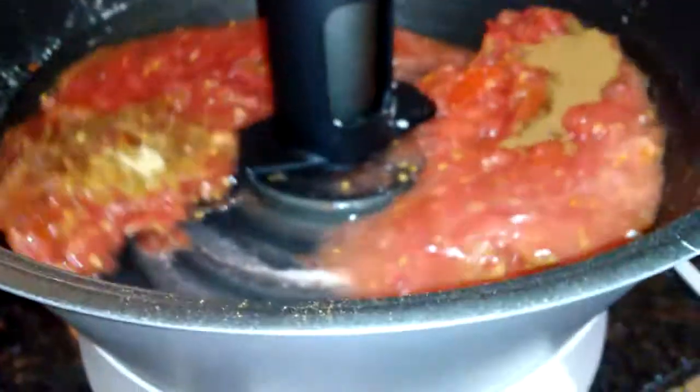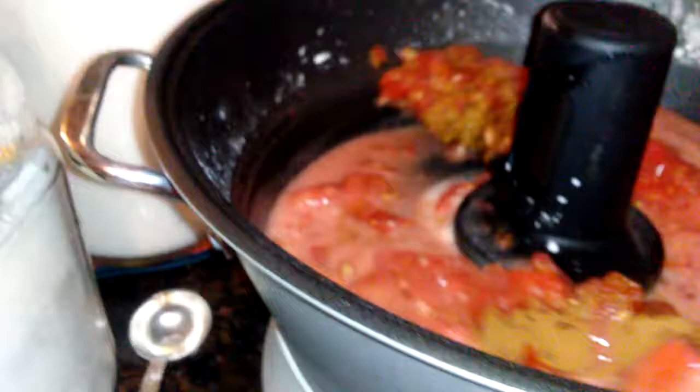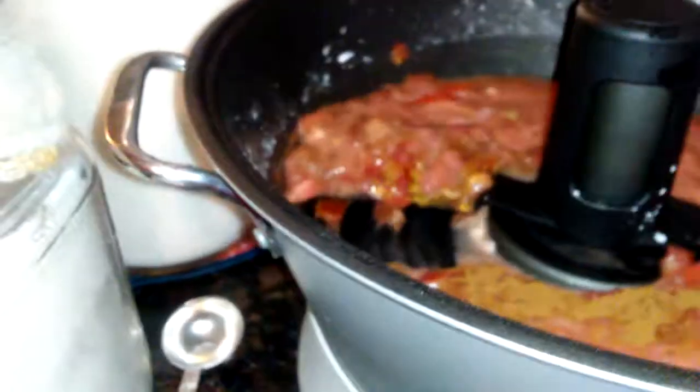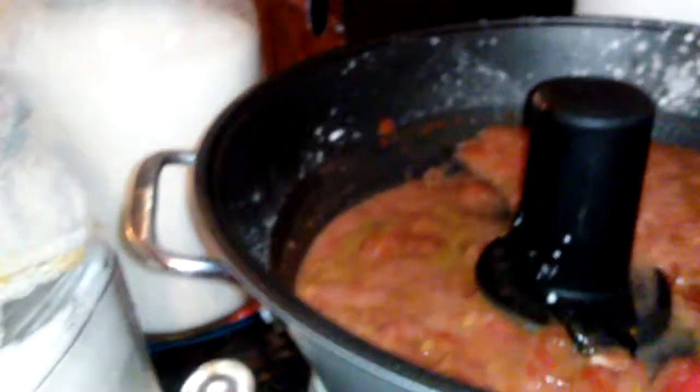I got all the seasoning in and it's spinning in circles. After it beeps in about four minutes, I've got to break up the pectin — it wants to stick around the edges. They don't tell you that in the book, but it does. So I always have to kind of break it up to get it going better. When the beeper goes off in about four minutes, then I add the sugar.